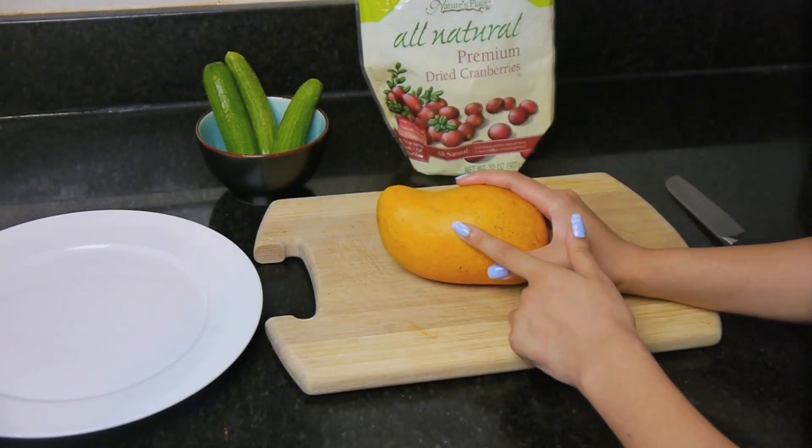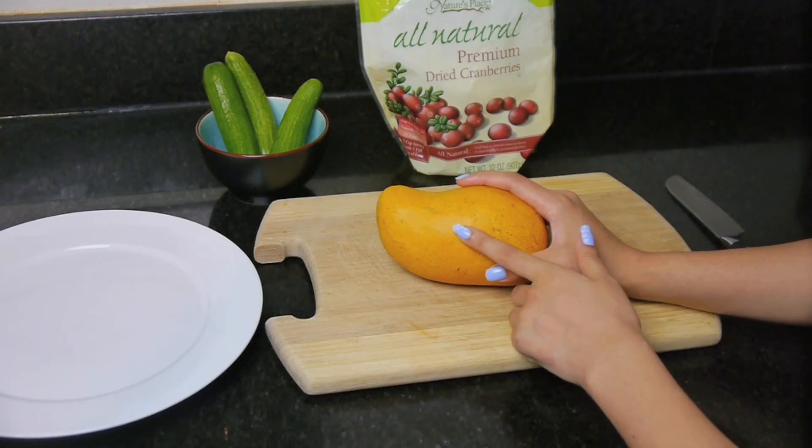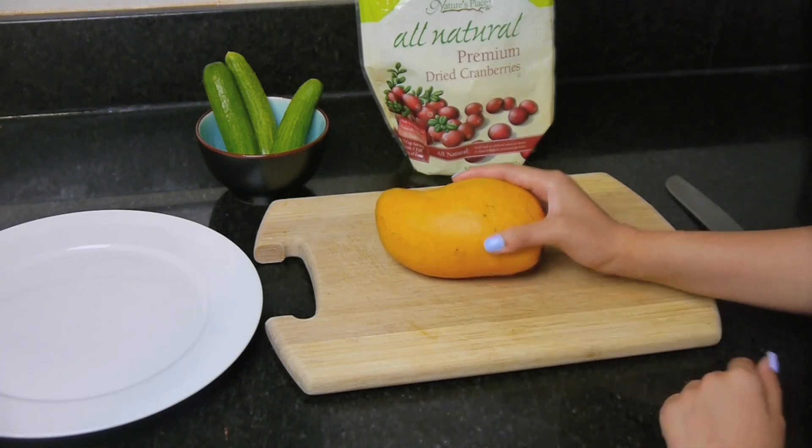So this is the last mango I have. I gotta make sure I don't ruin this, so please pray for me. Alright, let's get started.